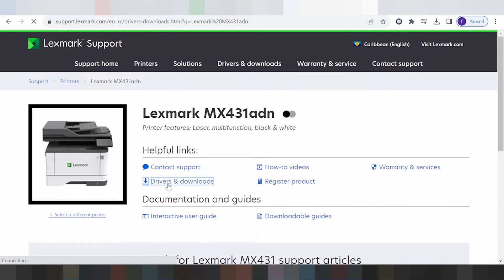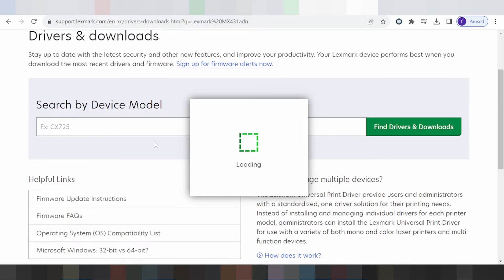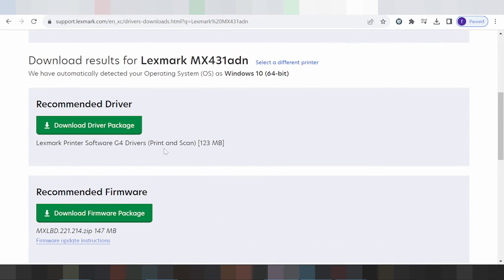This here is for the driver download. Click here, this here is to search by device model for the printer, and this here will automatically detect your operating system. My operating system is Windows 10. If you are using Windows 11 or